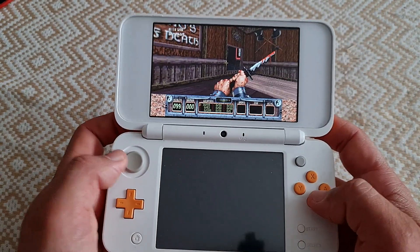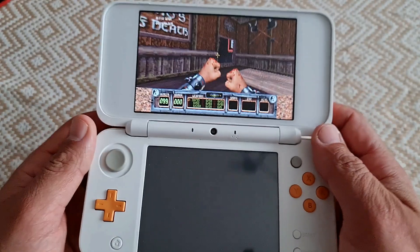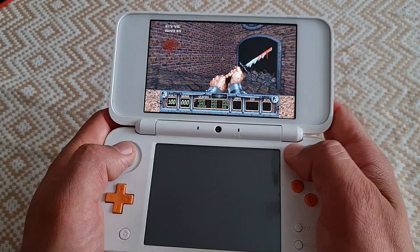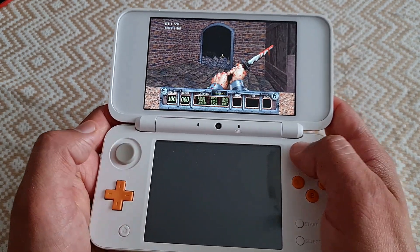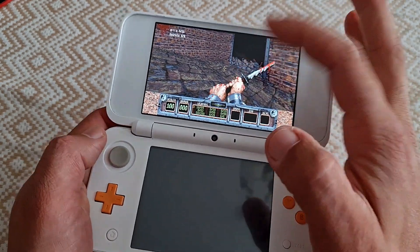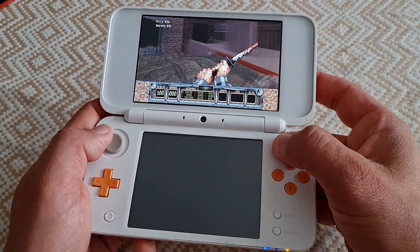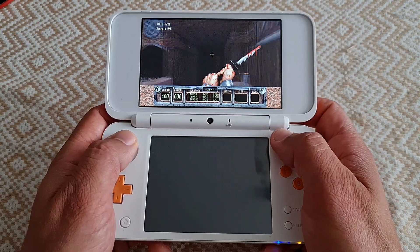Now: crouch, jump, attack. ZL and ZR are for changing weapons. Now we can kill some monsters. It is a first person shooter, so you strafe with the left joystick and look around with the C-stick. I'm not exactly sure if it works on old 3DS — it might — but you're going to be missing the C-stick, and you kind of need it for looking around, so not sure how the playability is going to be on there.